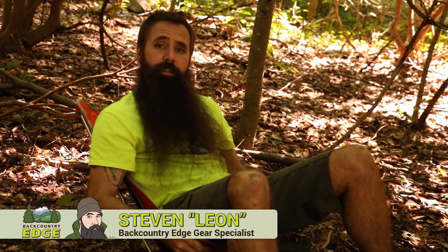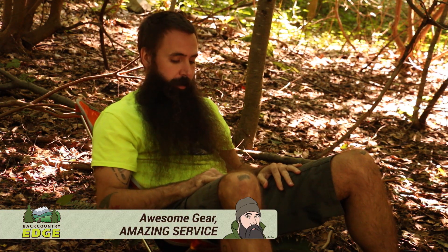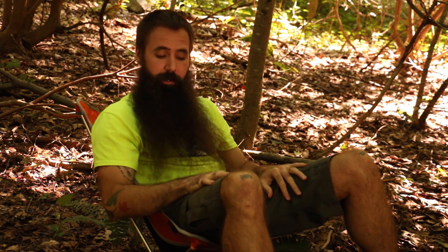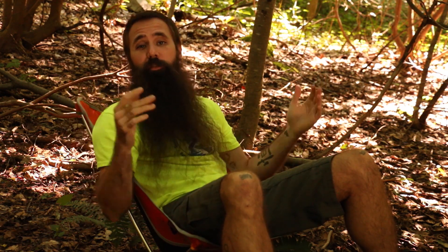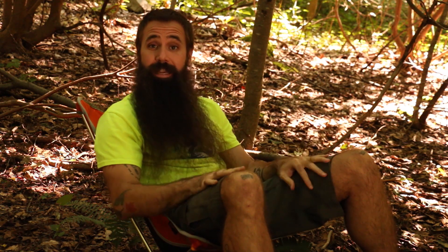I'm sitting in the A-Lite Designs Mantis Chair. This lightweight, collapsible chair packs down small enough that you can consider it for backpacking use, but it's certainly comfortable and stable enough for backyards, for festivals, for taking it to the beach.